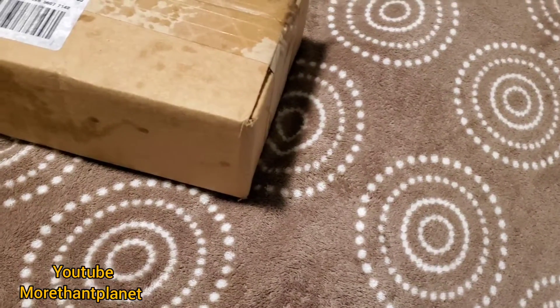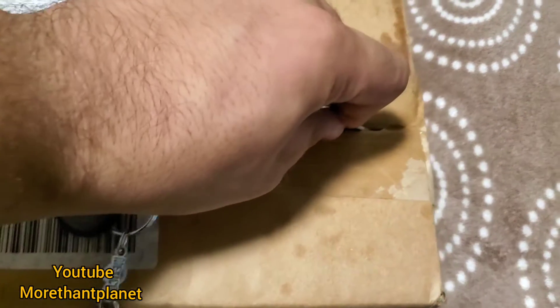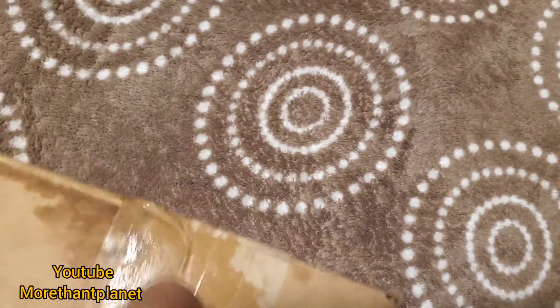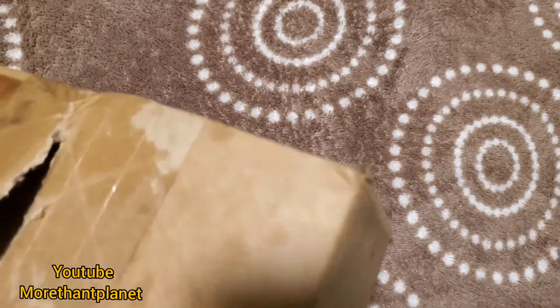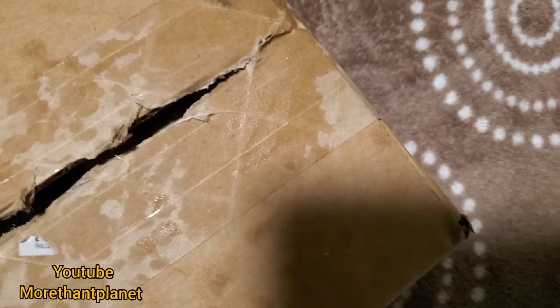Hi guys, welcome to Moves and Planning. Today I received the FedEx packet right here, so I'm gonna proceed to open it. Let's see what we have.